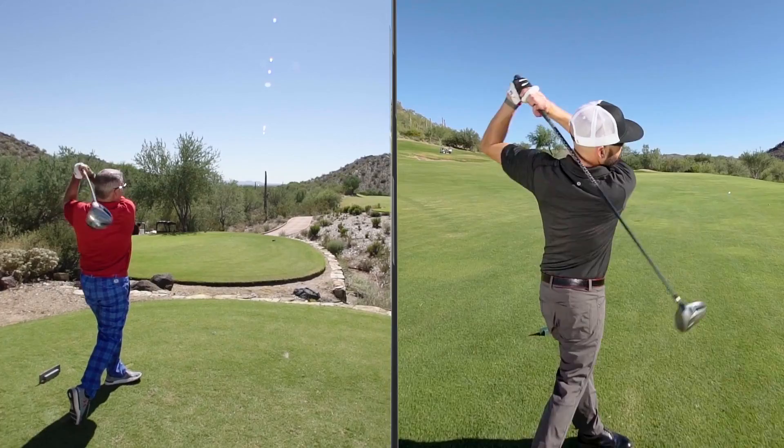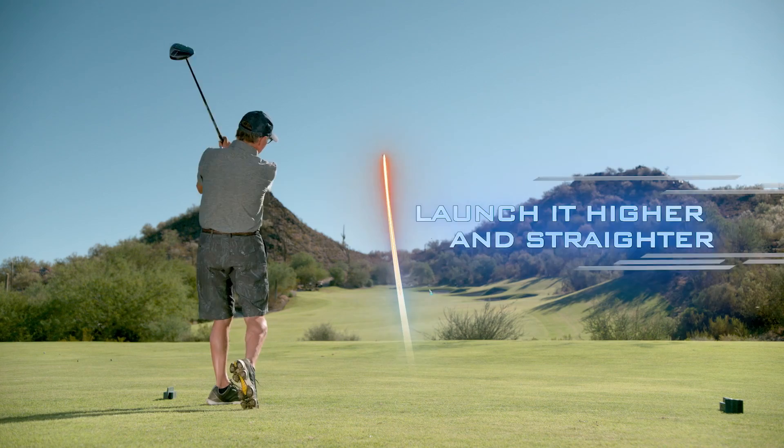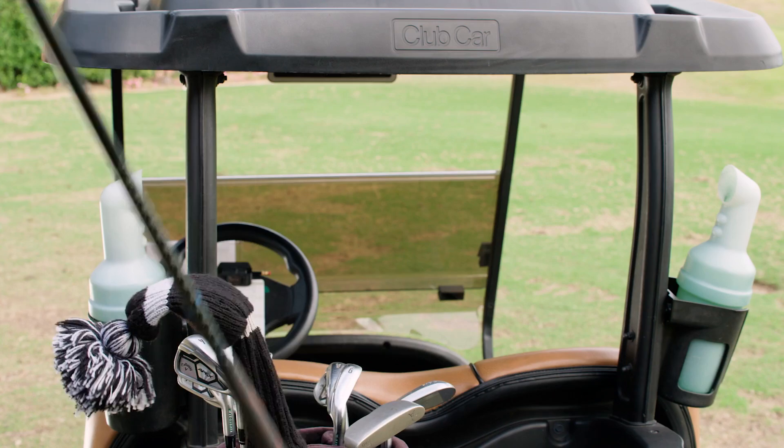But if you want to add an average of 21 more yards to your drives, launch it higher and straighter, and do it with less effort, you need to click the link right now to put the Speed System in your bag.